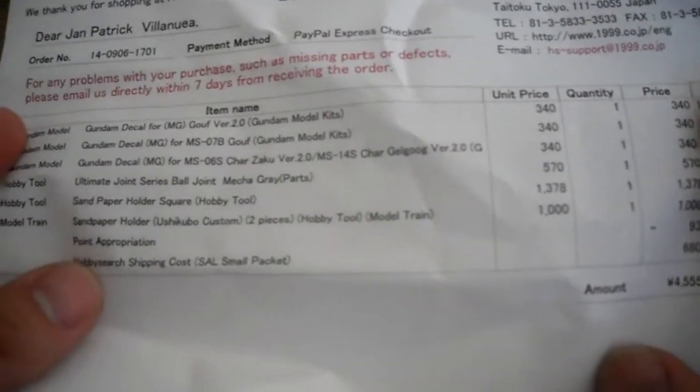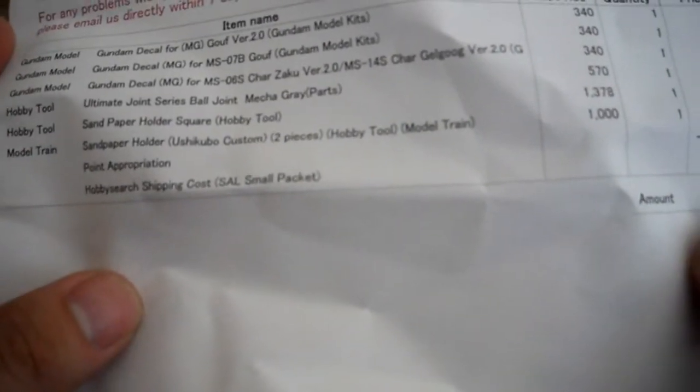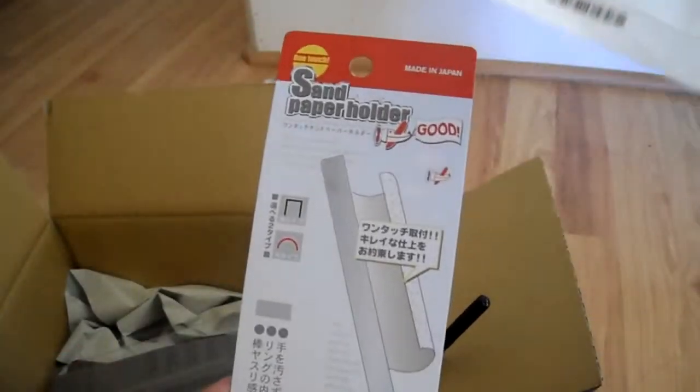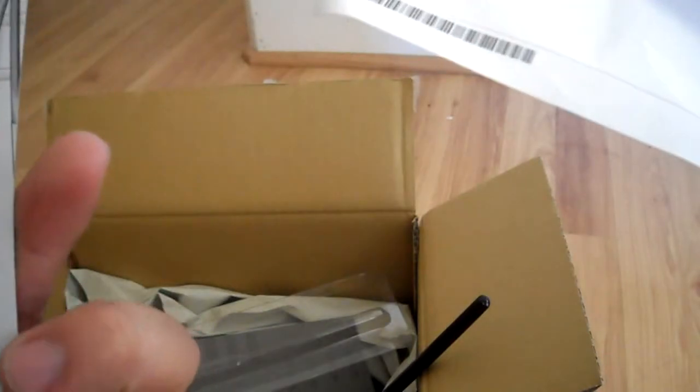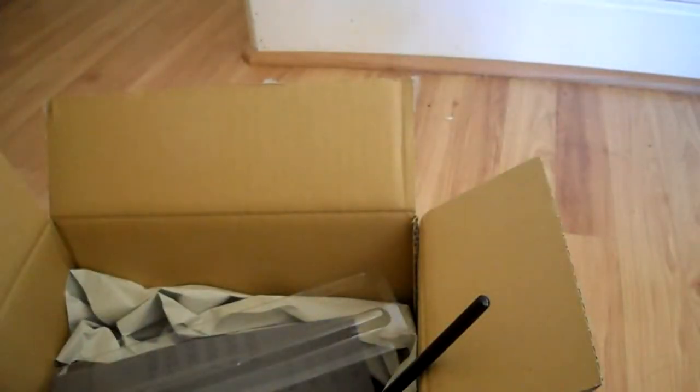I got a sanding block — you can find it on Hobby Search under the name Sand Paper Holder Ushikuboku Custom. I also got another sanding tool called the One Touch Sand Paper Holder, and it's also listed as the Sand Paper Holder Square. I'll do proper reviews on all these sanding tools and post links to them.